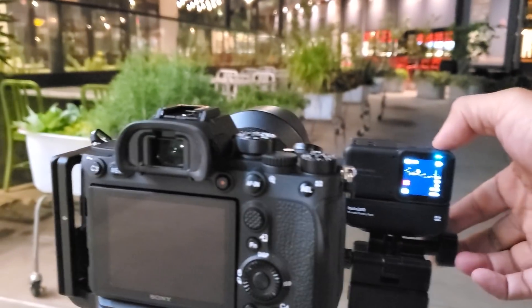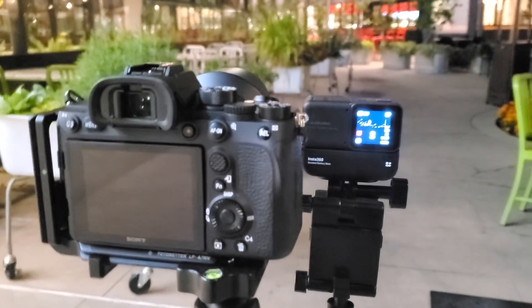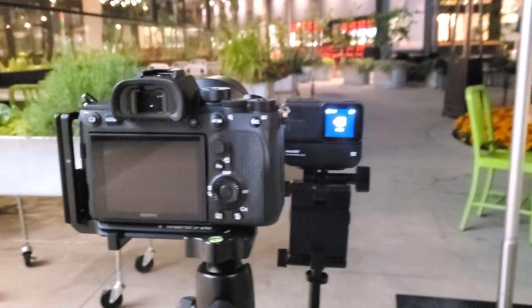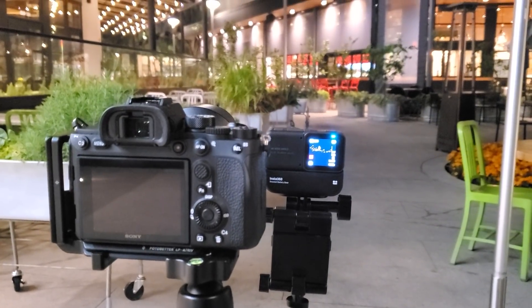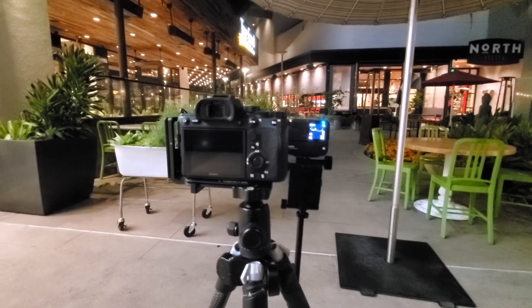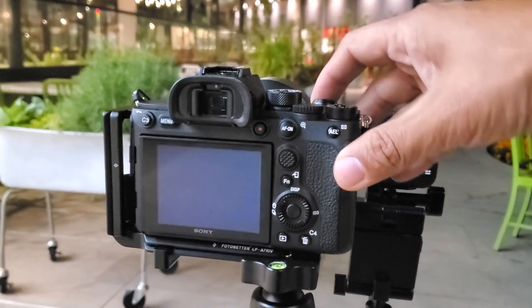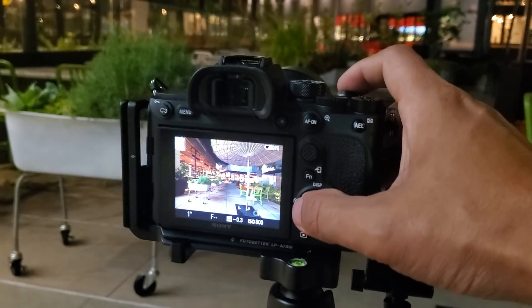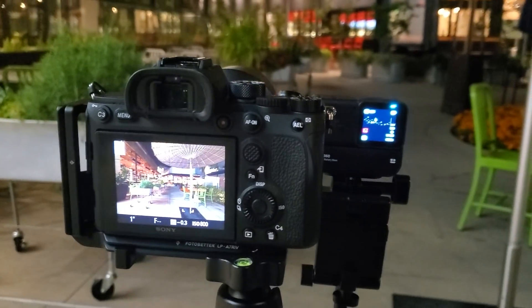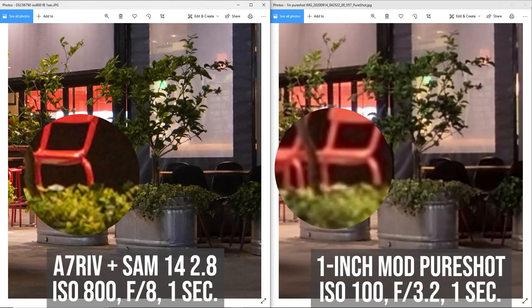I also compared PureShot on the 1-inch mod to a mirrorless camera — specifically the Sony A7R4 with the Samyang 14mm f2.8, which has a similar field of view as the 1-inch mod. To compare them, I stopped down the Samyang 14mm to f8 and raised the ISO to 800, so the resulting shutter speed was the same as that of the Insta360 ONE R 1-inch mod. Not surprisingly, the Sony came out on top — it had much more detail, although the Insta360 ONE R 1-inch mod has slightly less noise in the shadows.